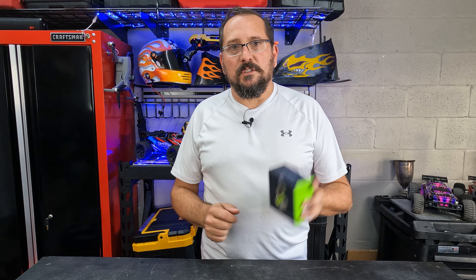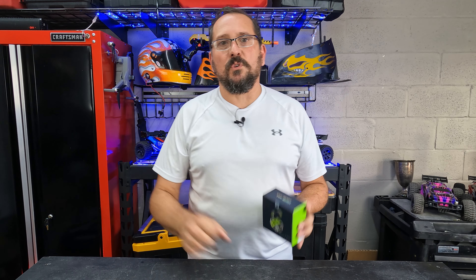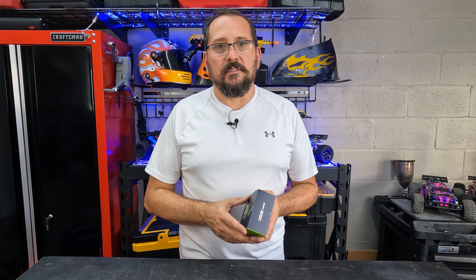They were provided to me to do this review, but with no instructions, so if they suck I will give them a 1 on the Doug score. If they're amazing I will give them a 5 on the Doug score. Why don't we open them up to see what it comes with, talk about some of the features, and then I'll go play with them for about a week or so and come back and let you know what my experience was like.